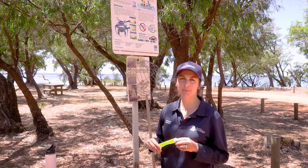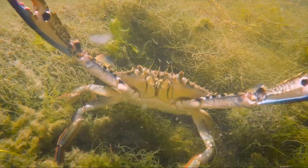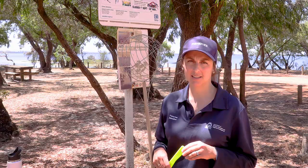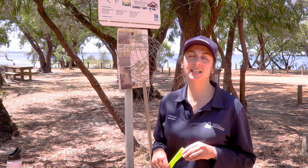Hi, today we are in Mandurah on the Peel Harvey Estuary and we are going to go crabbing. It is really important that before we go crabbing we check the rules and weather conditions. Safety is top priority. If you can't swim, then we recommend you don't go crabbing.